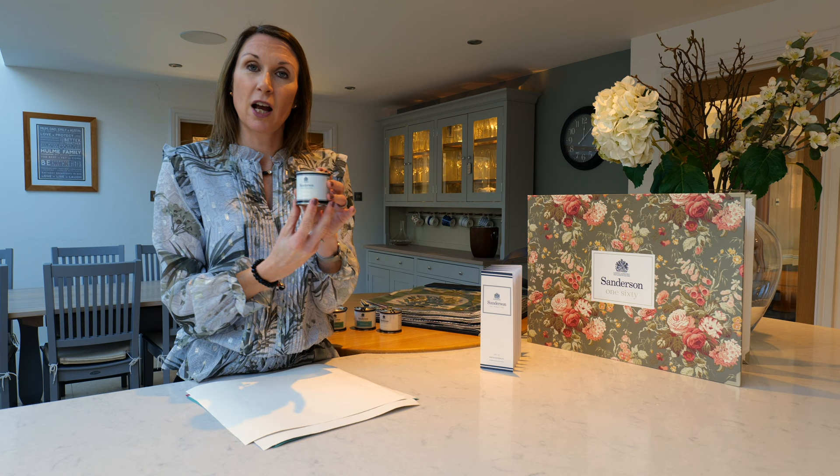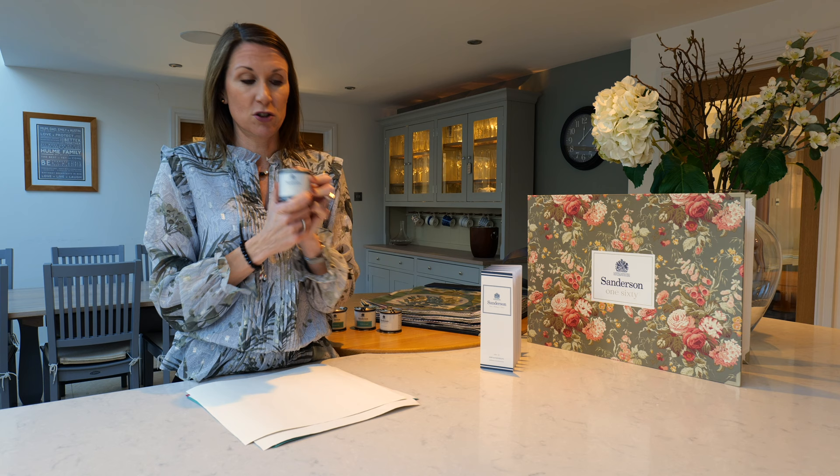If you order a sample pot from the website it will be the active emulsion that you receive, and we would always recommend that sample pots are ordered prior to purchasing the full paint size tins.